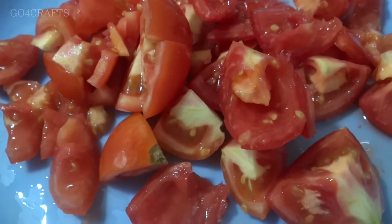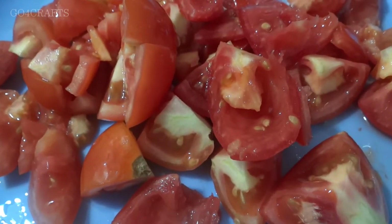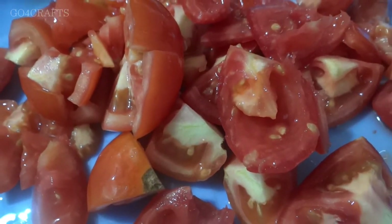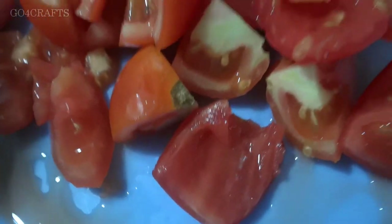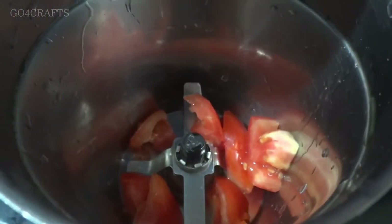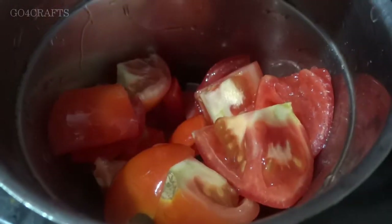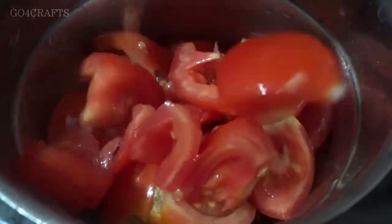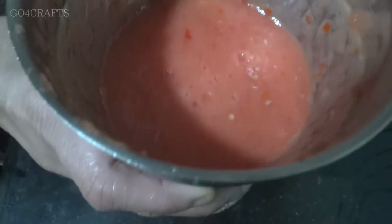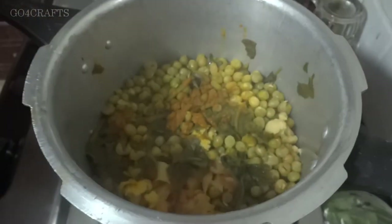Meanwhile, we'll be making a fresh tomato puree. As you can see, I've taken four to five very nice, reddish, and juicy tomatoes. I'm shifting them all into a blender and making a nice tomato puree. The tomato puree is now ready, and our cooker has also had the required number of whistles and cooled down.